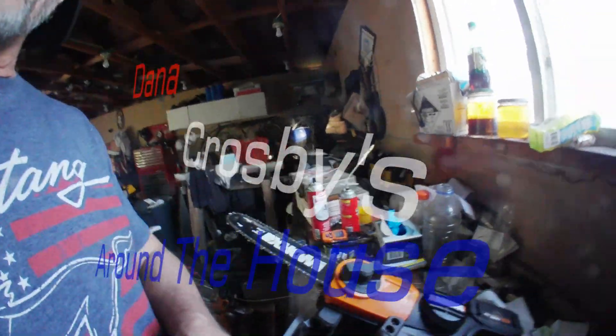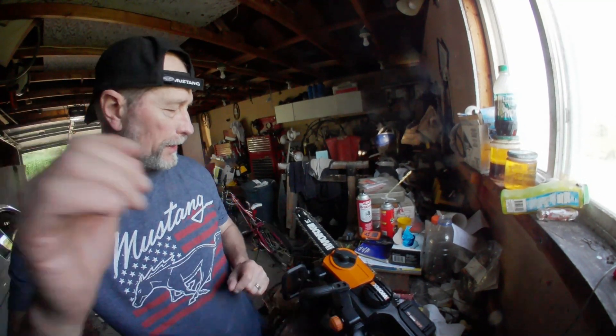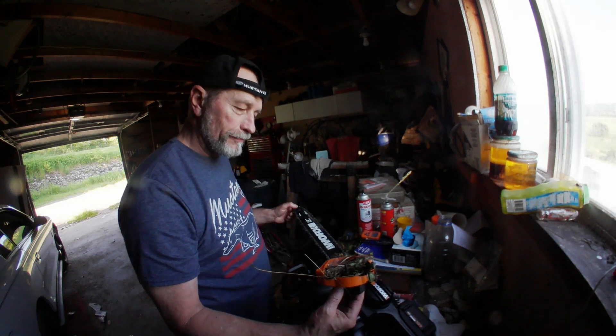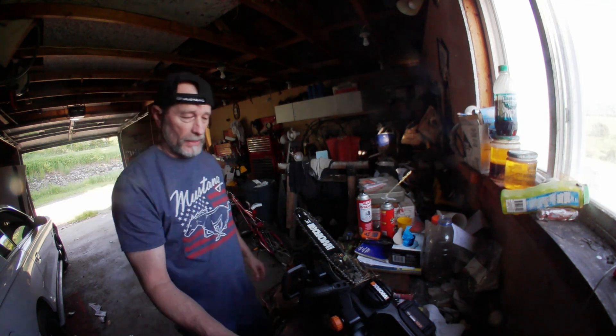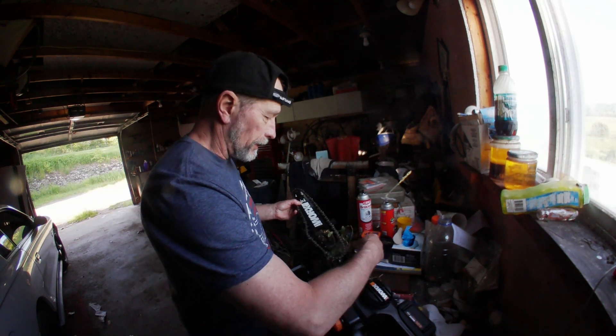Welcome to Around the House. I've had a bad experience with The Works chainsaw because I cannot find a new chain for it. I can't find a 12-inch chain, and Walmart does not carry The Works chain anymore. I can't seem to find one online either.